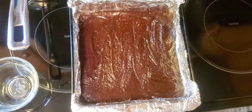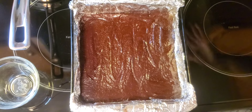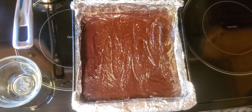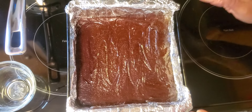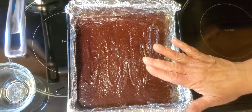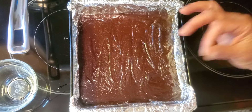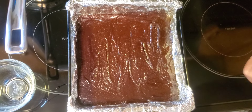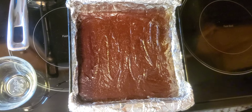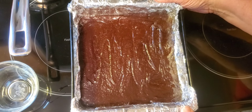You'll go into a 325 degree preheated oven for 20 to 25 minutes. When you know your brownies are done — you never want to overbake a brownie because they'll turn out dry — your edges will look dry and your center will still look slightly undone. Test with a toothpick: if you put it in the center and it's very wet, they're not done yet. If there are some wet crumbs on the toothpick, they're perfect — that's when you pull them.